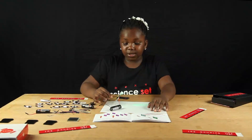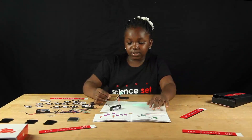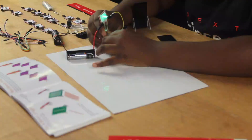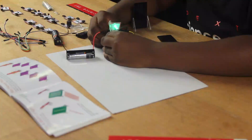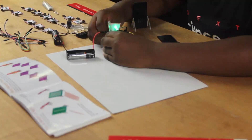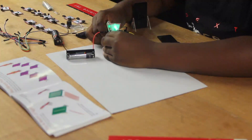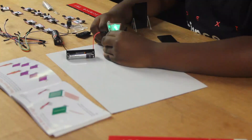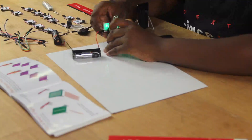I am going to straighten my light holder and lower the LED into the second pin hole. Let's get started.